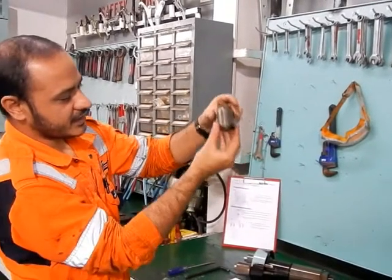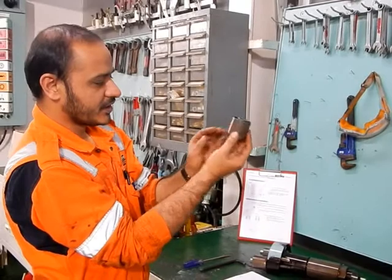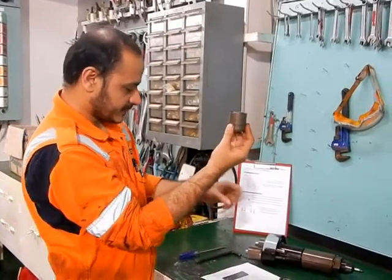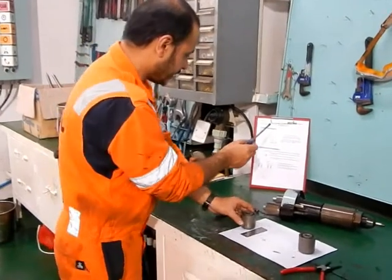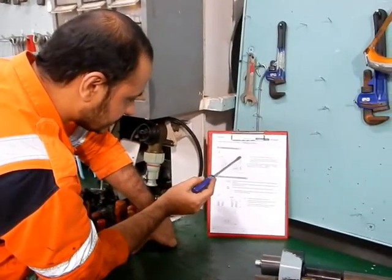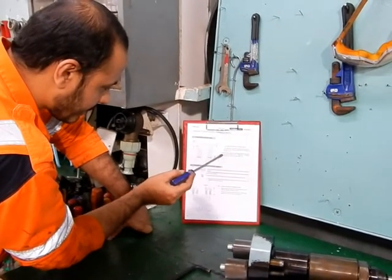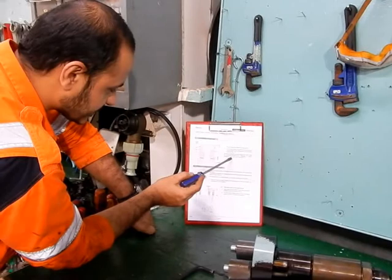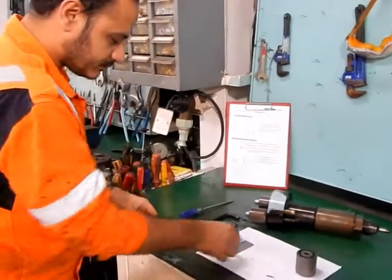After assembly, what do you check? After the assembly, according to the manual — I can show you here also in our manual — it is written at this distance, named X. How much should it be? It should be 1.6 plus minus 0.1 mm. So now you are going to show me.